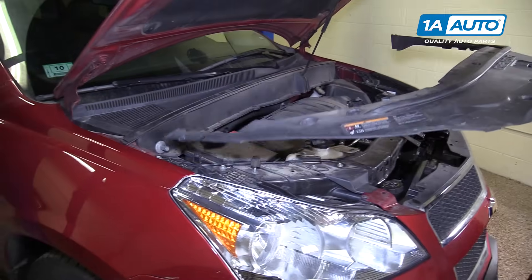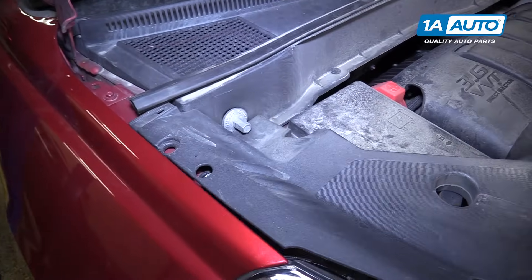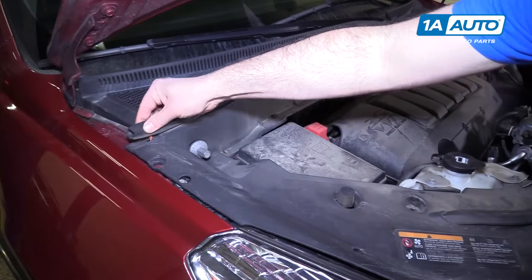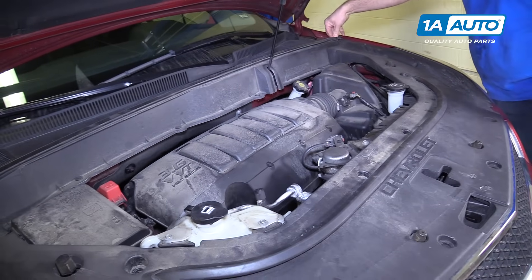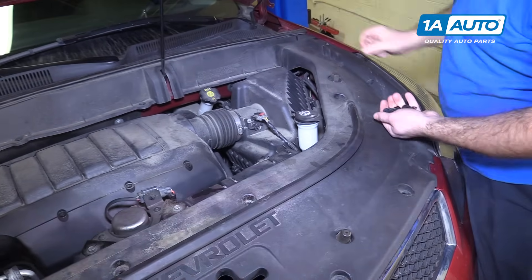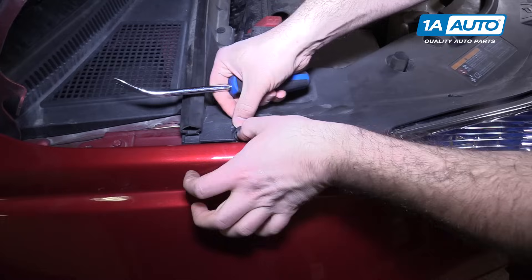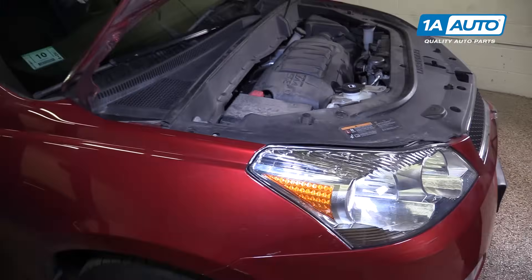Install the upper cover in the engine compartment. I'm going to slide it under that ground point. It's going to go over these rubber mounts here on both sides, and let's go under this weather strip — same thing for both sides. Reinstall all the push clips. It's easier to push the clips in if you pull out the center part first. That's the last one, and that is complete.